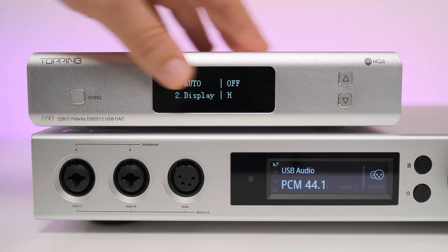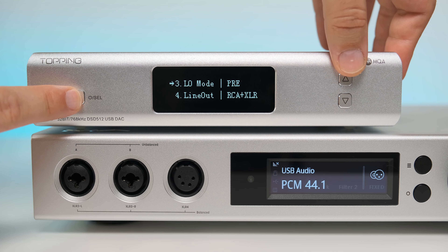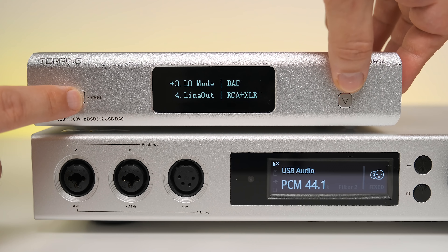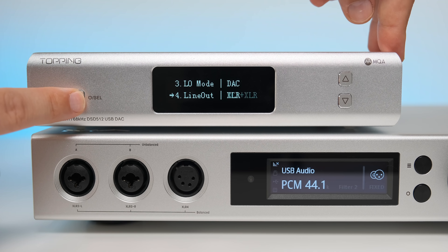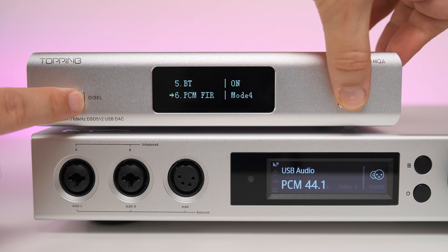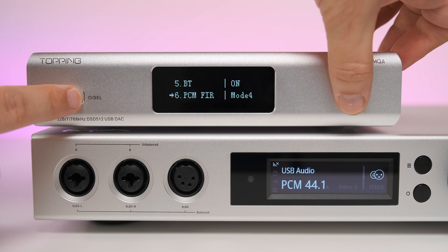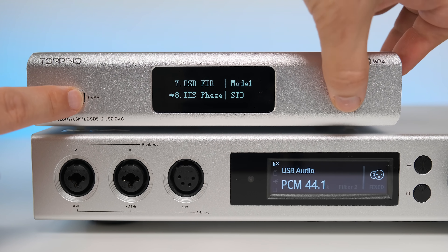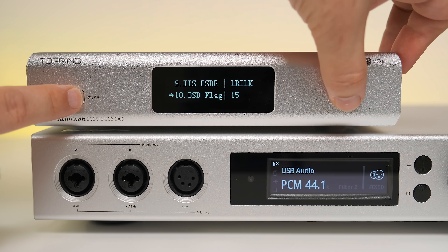Firstly, if you're using the D90 MQA in a headphone setup or already have a dedicated preamp, I strongly recommend disabling the preamp mode. Secondly, if you use just a single analog output — RCA or XLR — disable the second output. Thirdly, if you don't plan on using Bluetooth, disable that module entirely. Lastly, digital filters number 3 and 4 have the best measurements and the lowest ringing past 20kHz — use filter 3 for a smoother top end or filter 4 for more treble presence. Following these tips will squeeze the last drop of performance out of this unit.